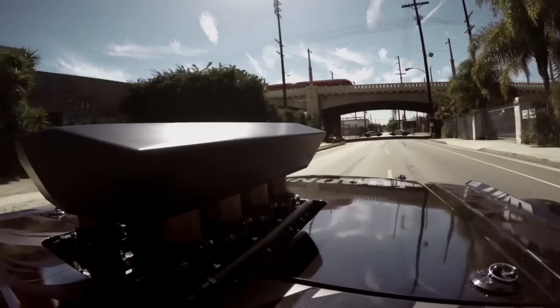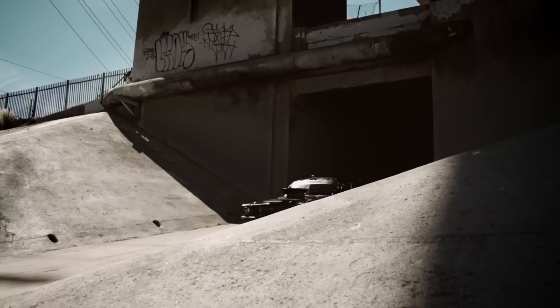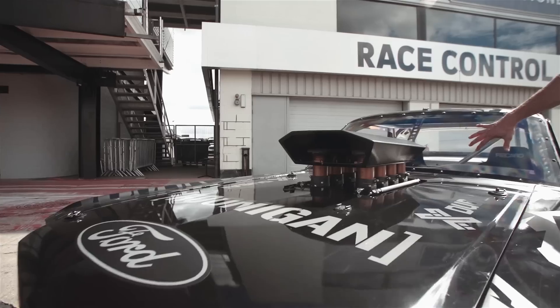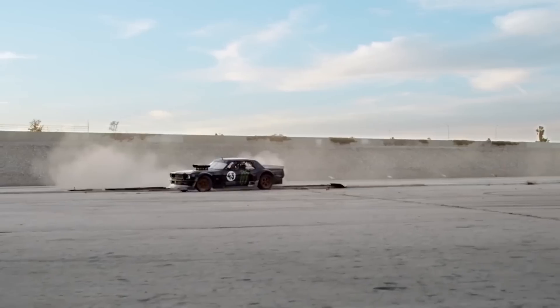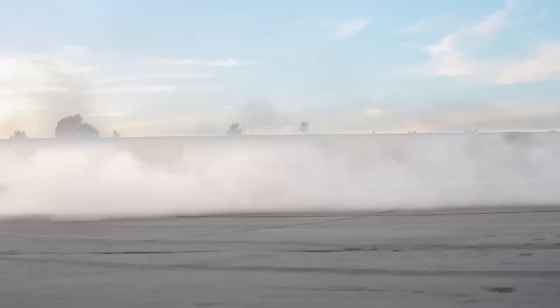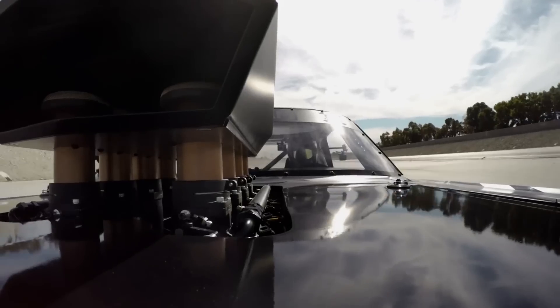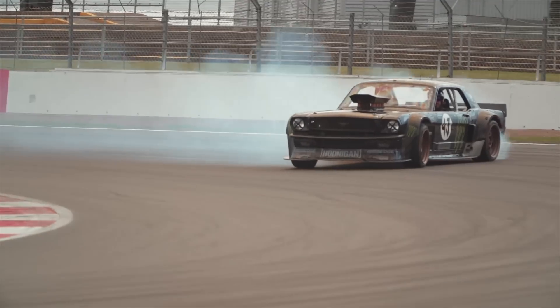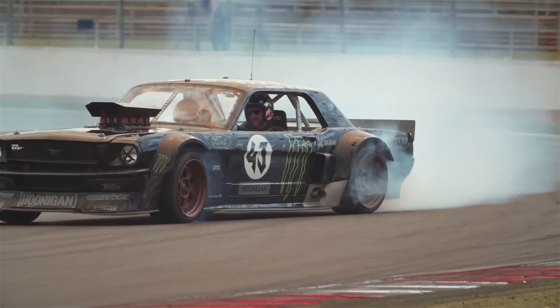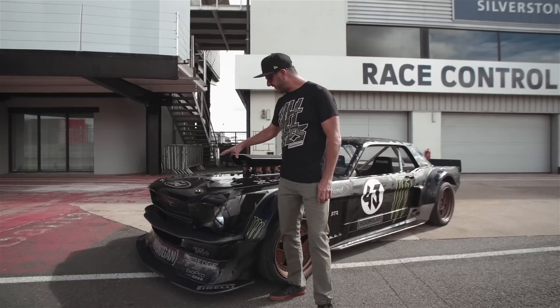One thing you'll notice in the videos and photos is the engine sits very far back in the hood. The reason is that the engine is quite big and sitting quite low, and with the all-wheel drive system we have a front differential that drives power out to the wheels, and that had to sit up front.